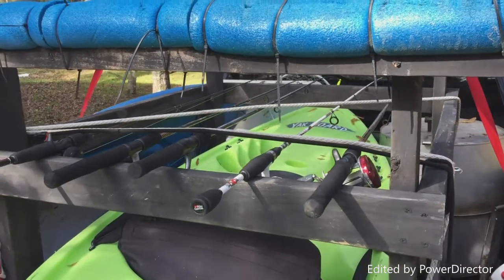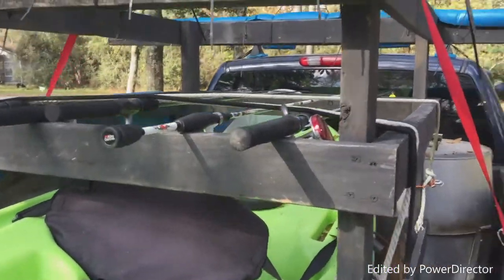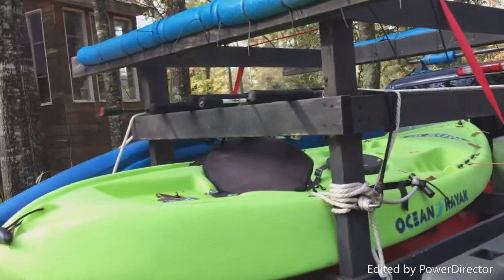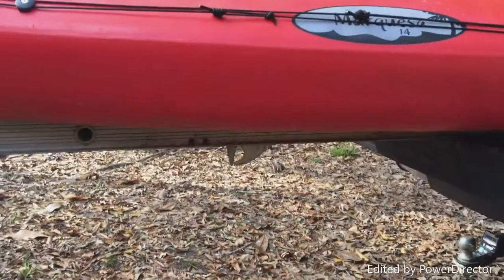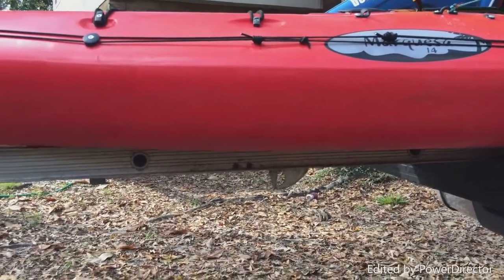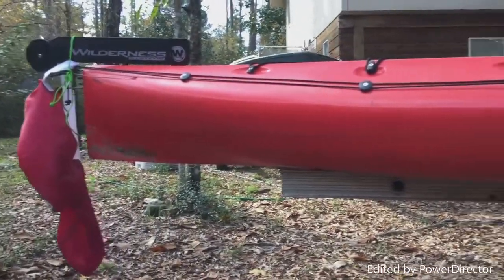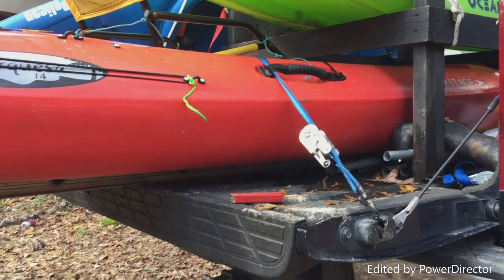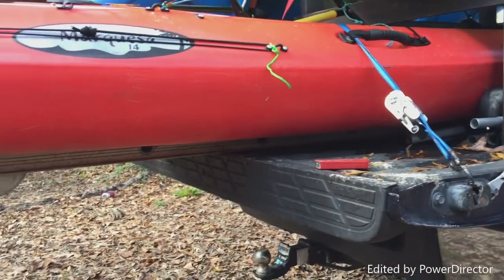The kayak rack has never failed — I've never lost a kayak and none have ever come untied. I use bungee cords, but for a big load, I use a piece of a two-piece ladder. I just take one piece and extend the bed about three and a half feet. With the tailgate down, from the back of the bed all the way to the cab is about eight feet, and that's a 14-foot kayak.